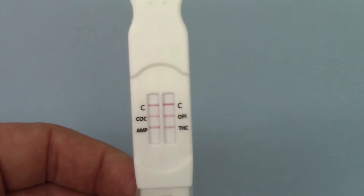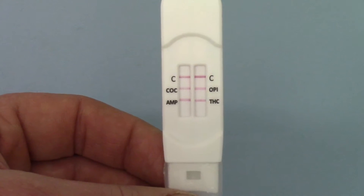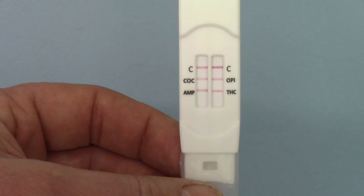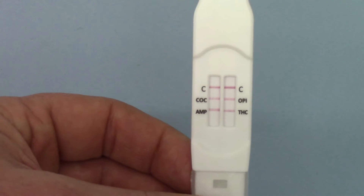Procedurally, this test can't be beaten in terms of its design and simplicity of operation — it's the bee's knees really. It's available in packs of 25 tests, and it's a four-drug opener for the saliva market.